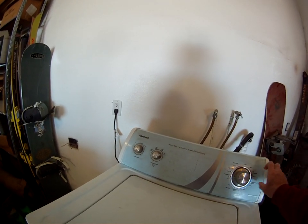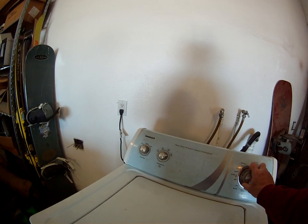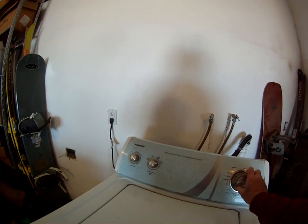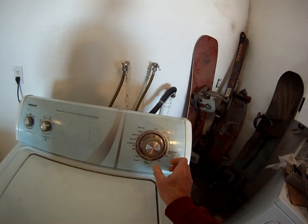Let's see if it does it this time. Okay, there's nothing there. There's no water being let in. You can put it anywhere you want, any cycle — even rinse — and nothing happens.